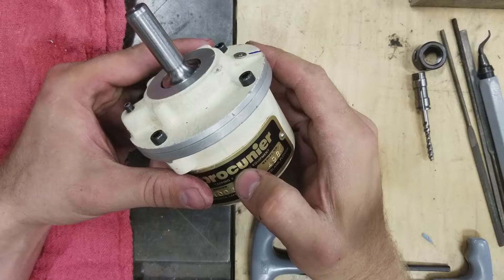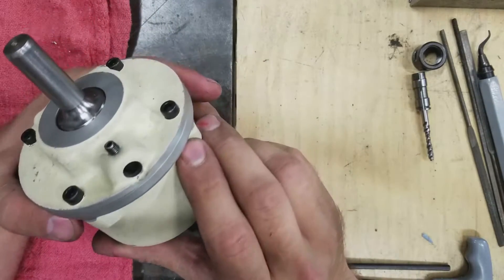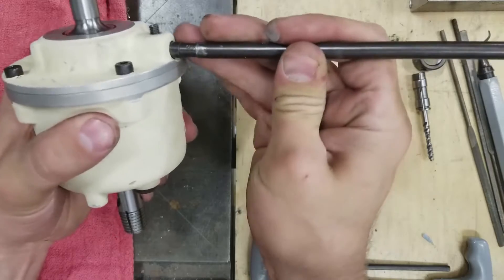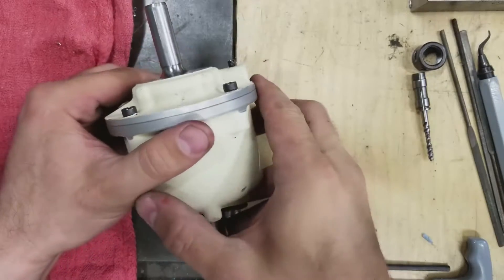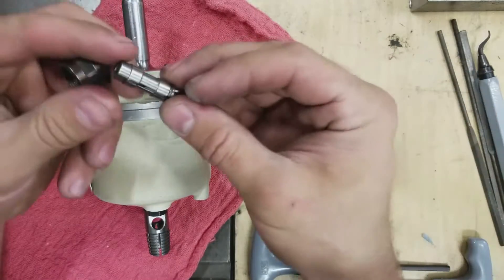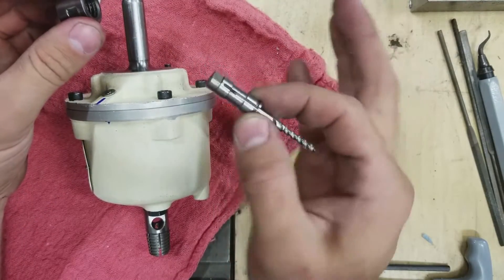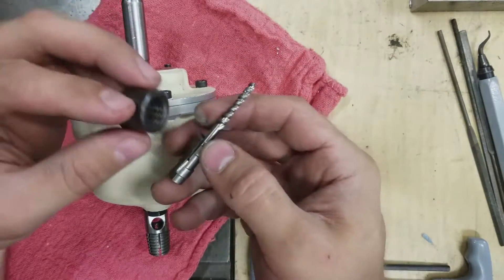I bought this one on eBay for $250. It looks to be in really nice condition. It came with this stopping rod which locks into this hole and prevents the entire unit from just spinning while it's in the drill press. It also came with the collet nut and a single collet, and I got lucky — the M4 tap that I'm interested in actually fits in this collet. These collets are about $30 each, so getting them with your Procunier is kind of a big deal.